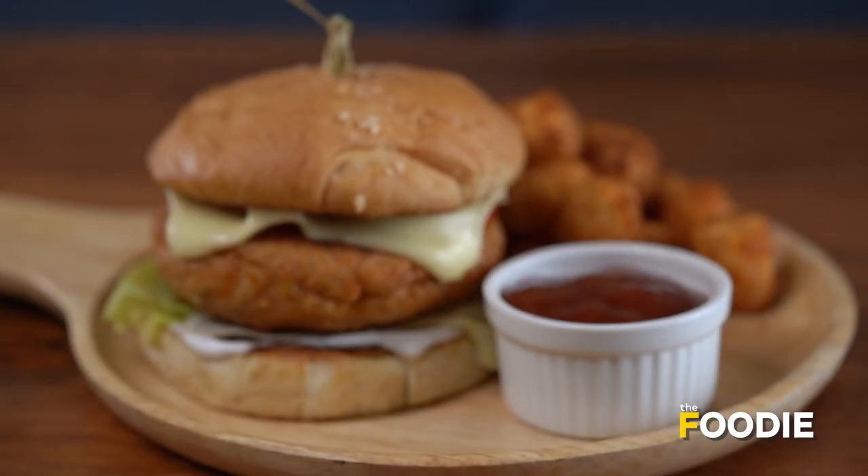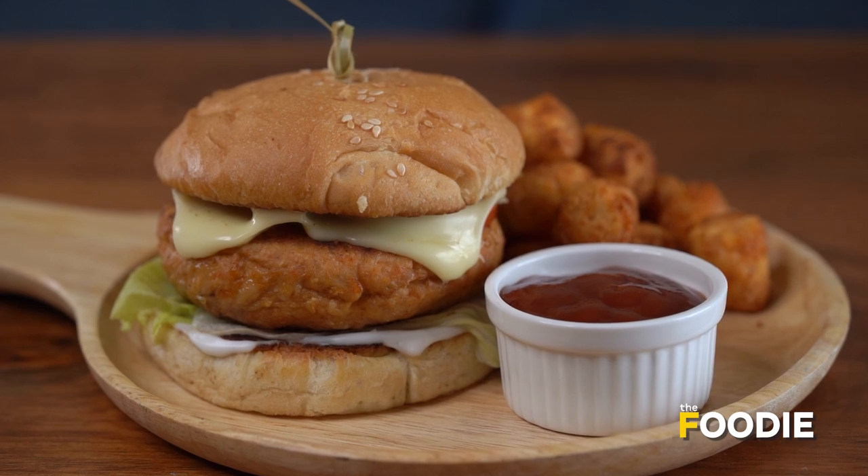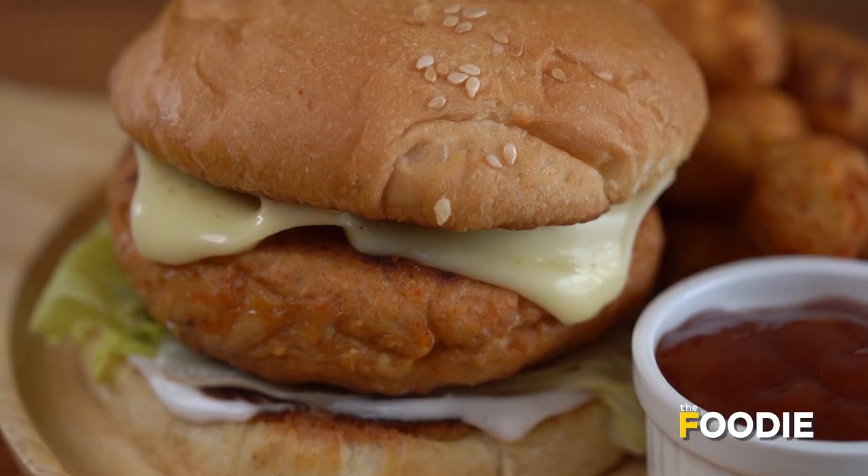cheesy burger. The name of this particular burger is A Juicy Lucy and it originated in Minnesota, USA.